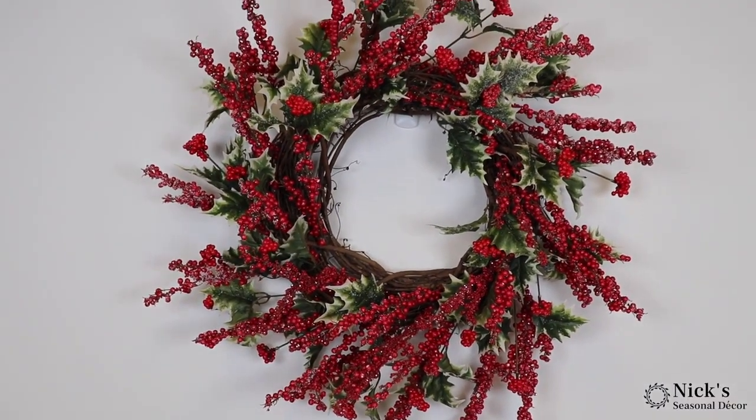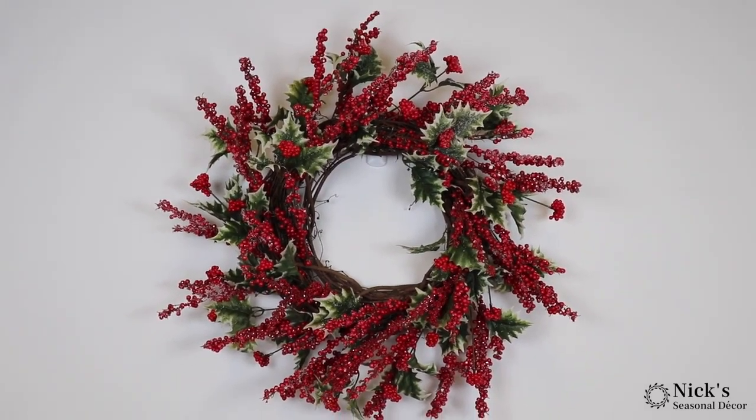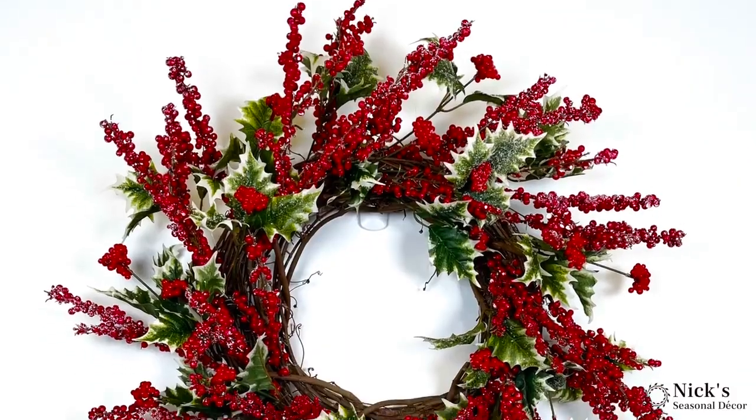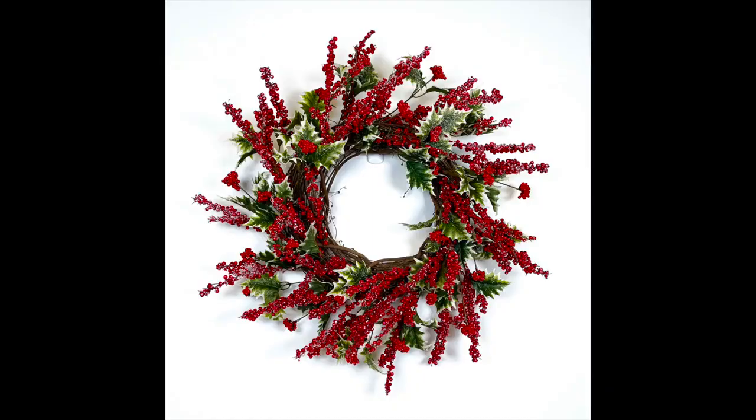Thank you all so much for watching. This is Nick Kratikos of Nick's Seasonal Decor. Be sure to hit that like and share button if you like this tutorial, and follow us on our other social media accounts as well. Bye everyone — I hope you have a great day and happy holidays!